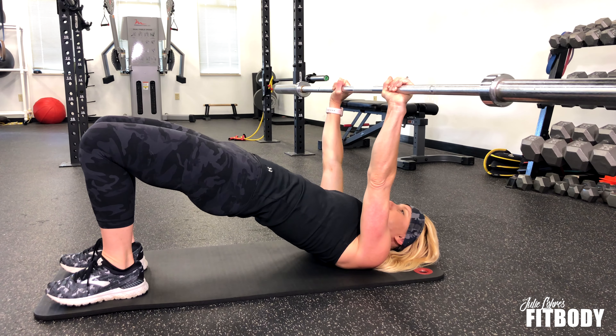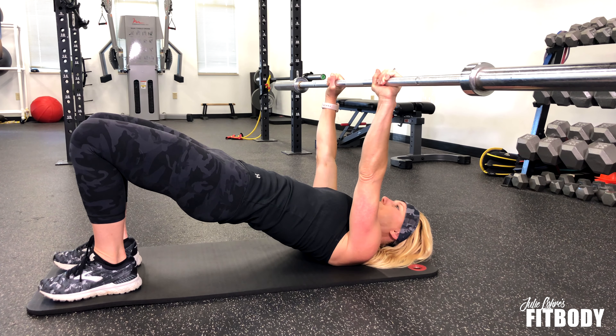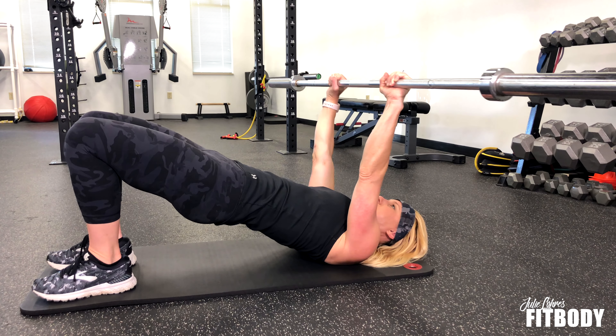Really push your glutes up and squeeze at the top. It's a small movement — you're holding the glute bridge portion while letting the barbell come down and back up for the tricep extension.